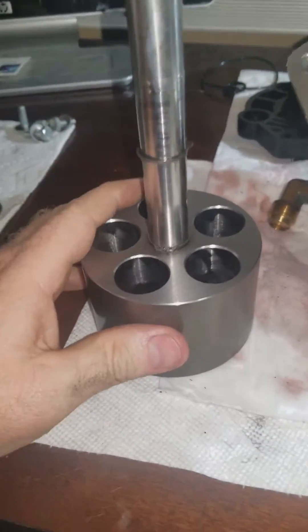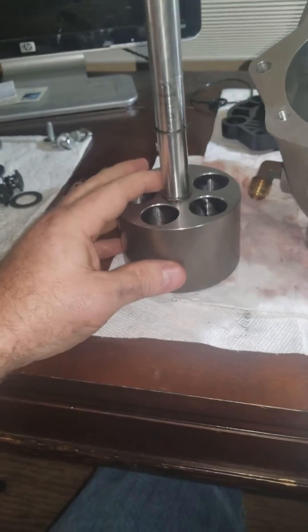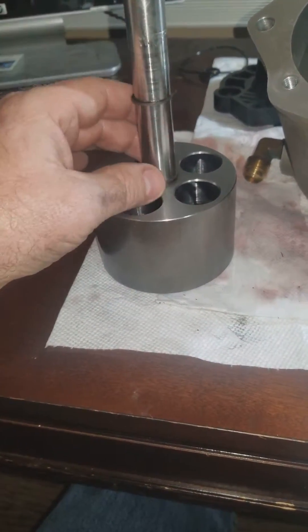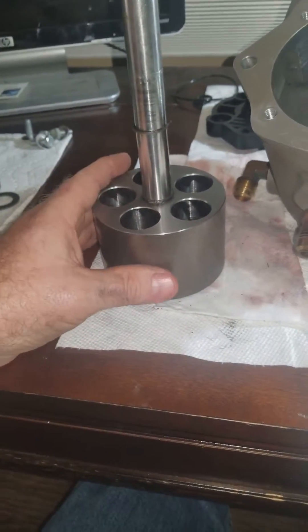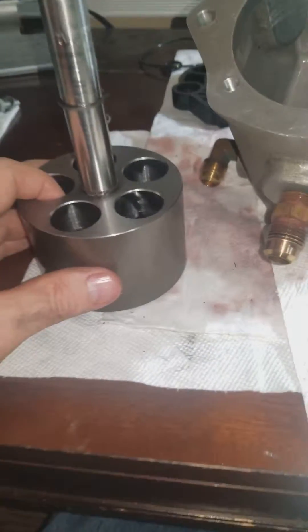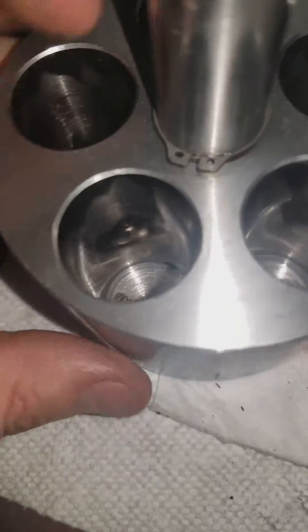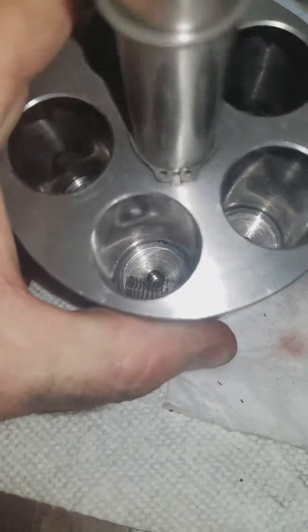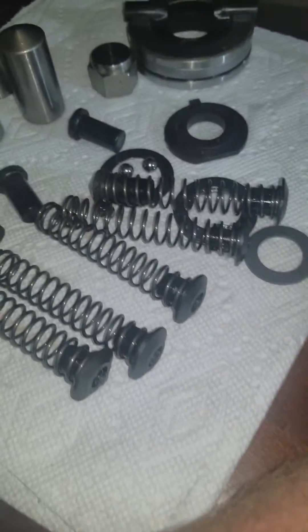When you disassemble yours, you don't have to go further than this. You'll see there are retaining pins and clips — you don't need to take those apart. You can leave this entirely together and just clean it really well. The spring can fall out, so you've got to watch for that. You don't want to lose the spring or the ball bearings.